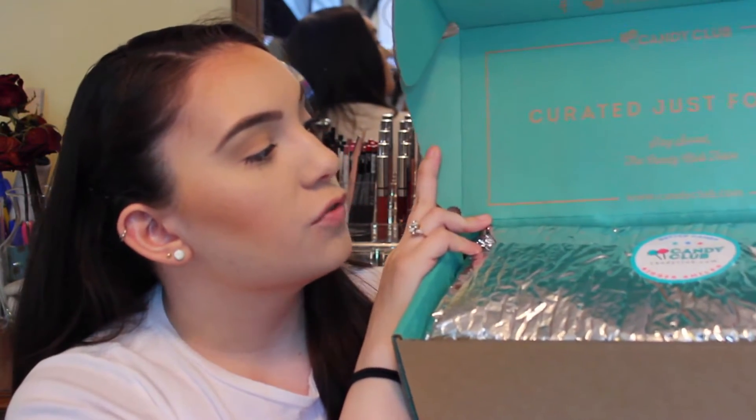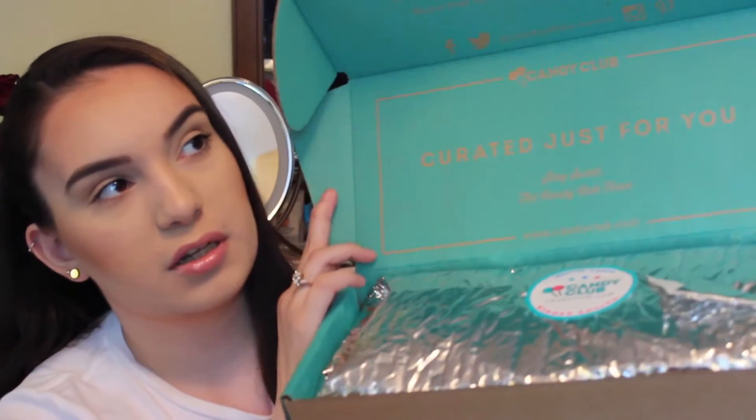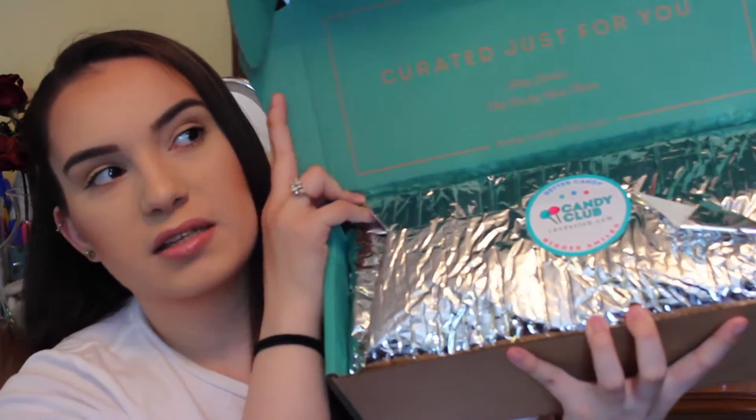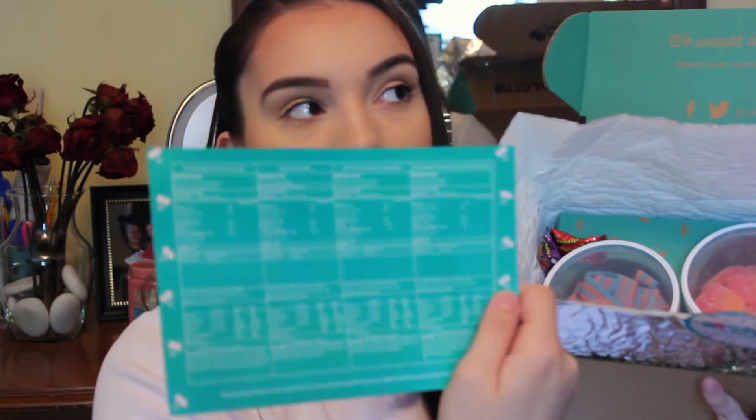So the box comes like this. It does come with a piece of tape — you just break the tape and once you break the tape, it opens up just like this. And it just says 'curated just for you' on the top. The lighting is hitting it and the writing is really light. But the box does come with basically like this seal, so in case it's really hot where you are or it starts getting into the hotter months, they start sending it with this just so that your candy won't melt, which is awesome. Once you open it up, it actually comes with this little card and this tells you exactly what each candy is. On the back it also tells you like the calories, the servings, and all that good stuff.